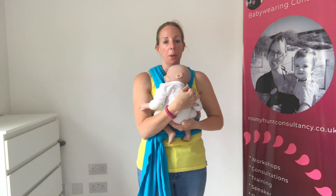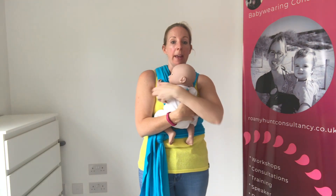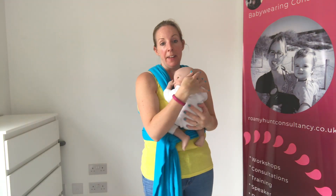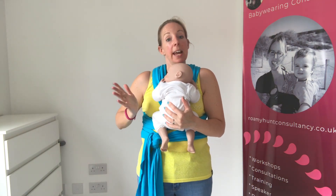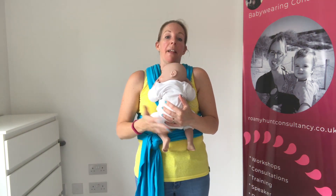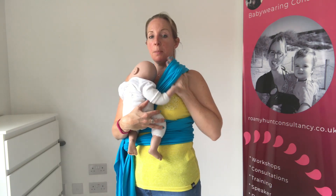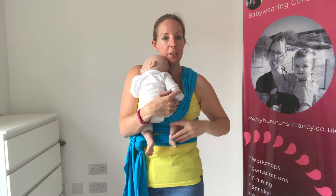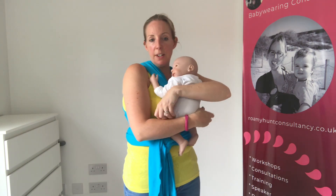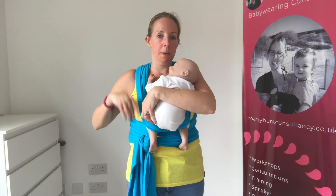It's the same principle regardless of whether you've got a newborn or an older baby — just supporting them in the position they naturally go into. For a newborn, knees will be tucked in hip-width apart; for an older baby they'll start to wrap their legs around you. Hold baby with their head on your chest. I'll put my wrist through the material, stretch the fabric down and bring baby's foot through — hooked into their knee pit — then do exactly the same with the other side.